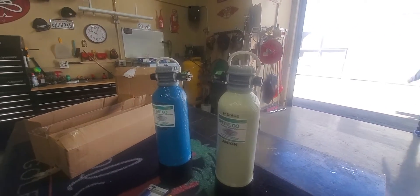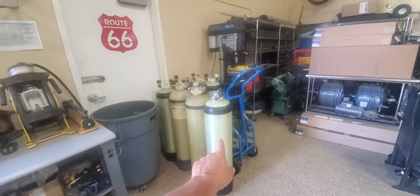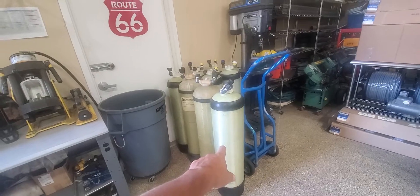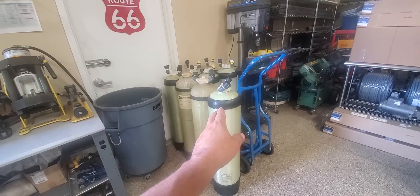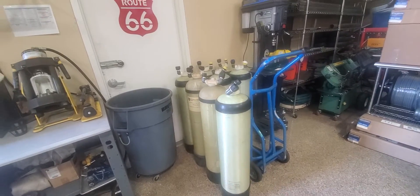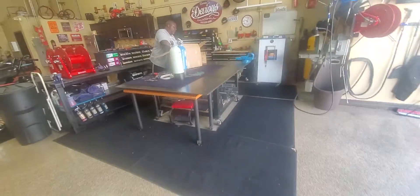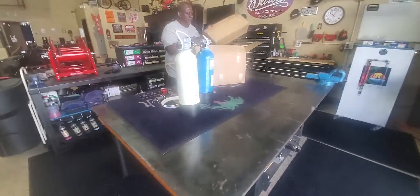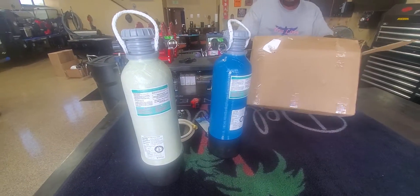Here are the other tanks that we get from AM Pressure Washing. We rent these out, and you can rent these out too — if you're here in the L.A. area, give him a call. They're very, very cheap; he's got one of the best prices out here in Southern California. This is his shop — it's a pretty nice shop. We're going to break that down on another video.